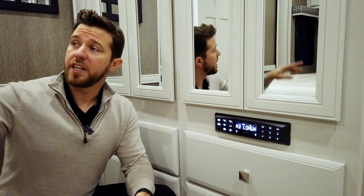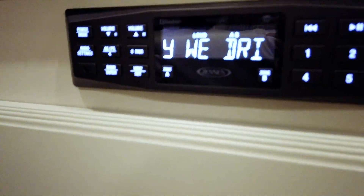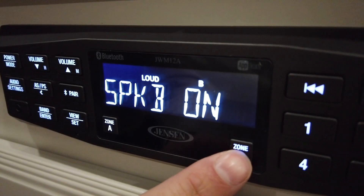Now this stereo will pair to the two speakers located underneath the overhead storage above your bed, or to the two speakers located on the exterior of the unit. Zone A is the two speakers in the bedroom — we can turn it on or off right there. And if we want it to display on the outside of the unit, we go to Zone B and we can turn it on or off. So basically we can have it playing in our bedroom, or outside, or both.